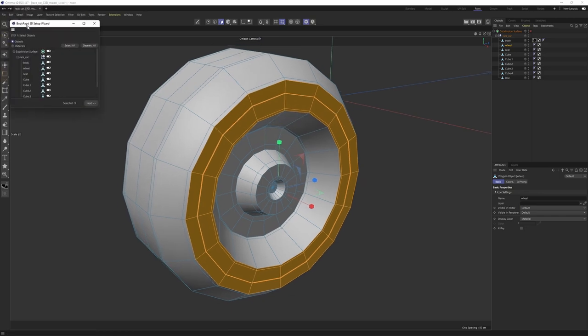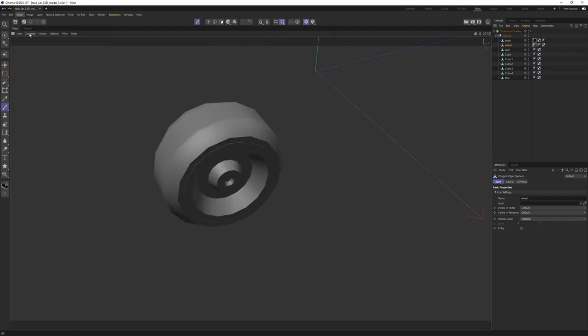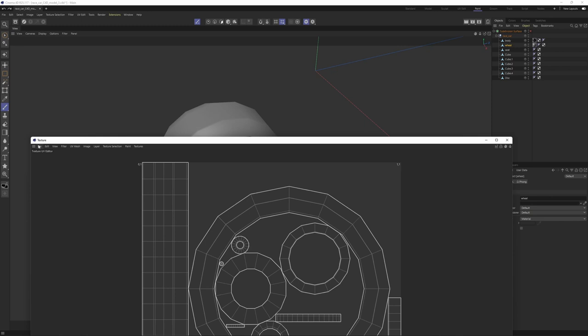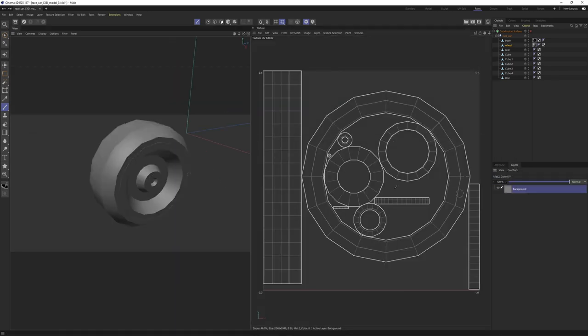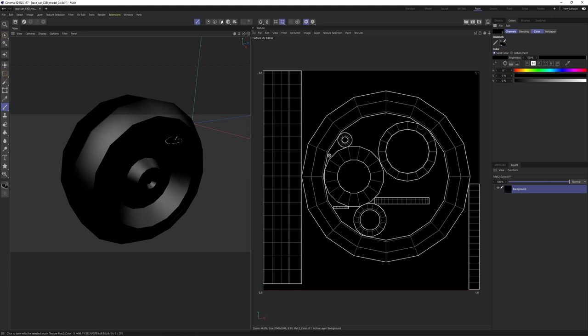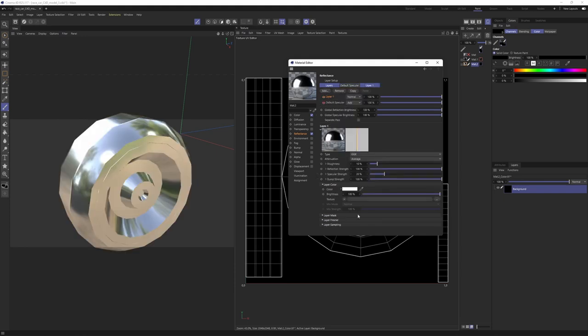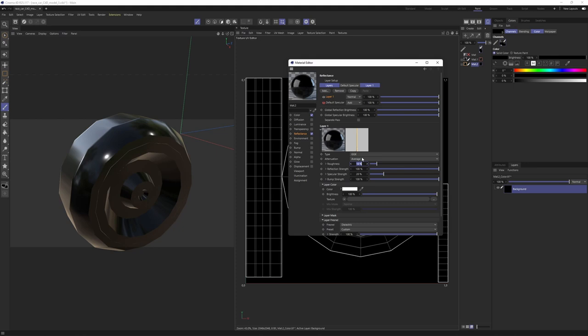Switch back to Paint mode and open the Paint Wizard one more time. Select all, this time select only the wheel. Say Next, uncheck 'Recalculate UV' because we already have that. For the texture size, I'll make it 2K. Unlock and re-lock the texture panel. Open the Layers panel — again, this will have a black base, so check the color is on black and say 'Fill Layer.' Open the new tire material, add a GGX Reflectance, set Fresnel to 'Electric,' and since this is a rubber material, give it more roughness.